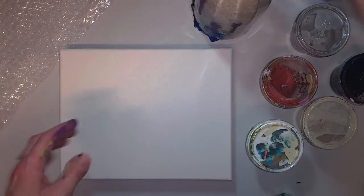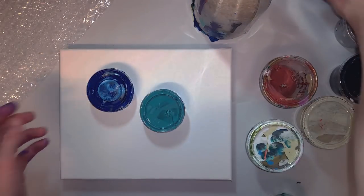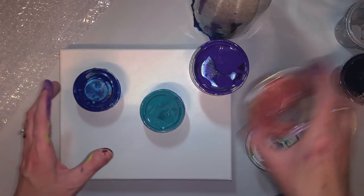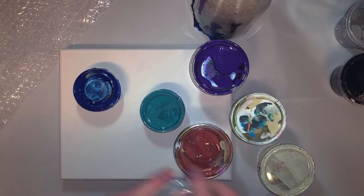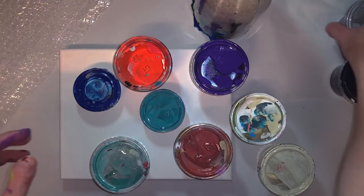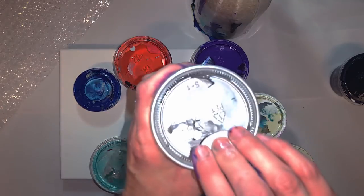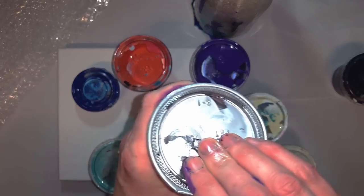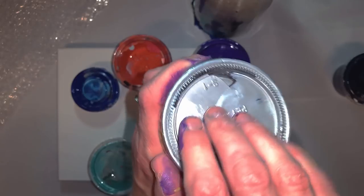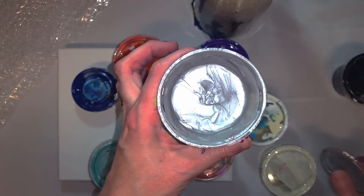I just pulled out some colors from my pre-mixed bin, but I have a bunch of just leftovers. So I'm just going to kind of use this and that. And then I have some silver that I used the other day in a swirl, and since I used it in a swirl, it's a little bit thicker, and there's no silicone or anything in it. So I'm going to use this as my swipe color.